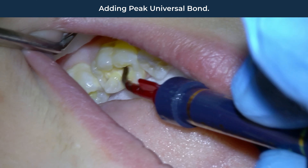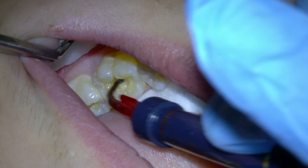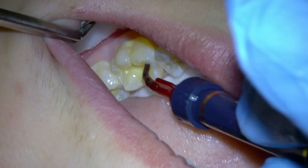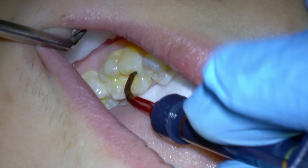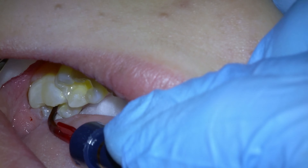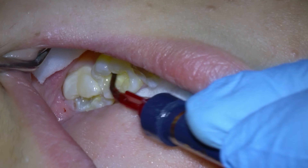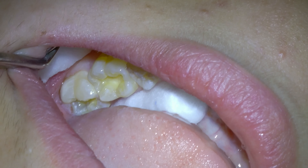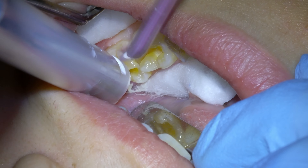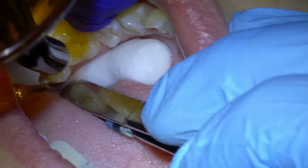This specific bond that I'm using is very strong and called Peak Universal Bond. Bonding will attach the filling to the tooth. If you don't apply enough bonding agent, the filling can be sensitive and come out easily. I also like to scrub the bond into place, which has been shown to significantly increase bond strength. After applying the bond liberally, we suction out the excess bond and then set the bond in place with the light cure.